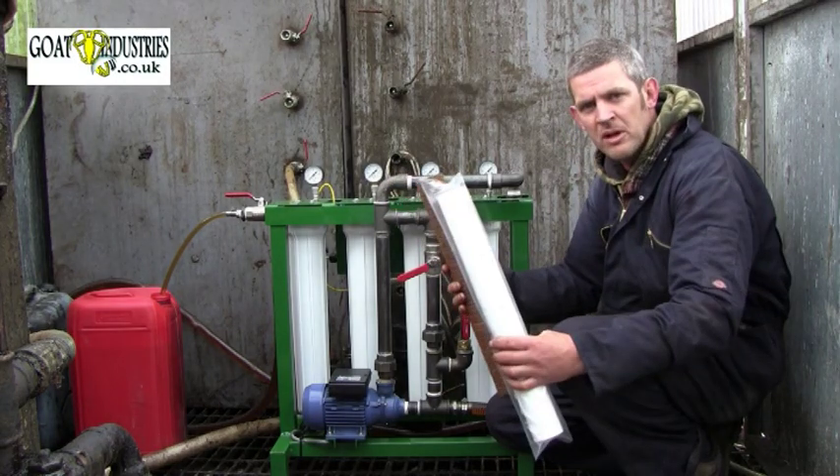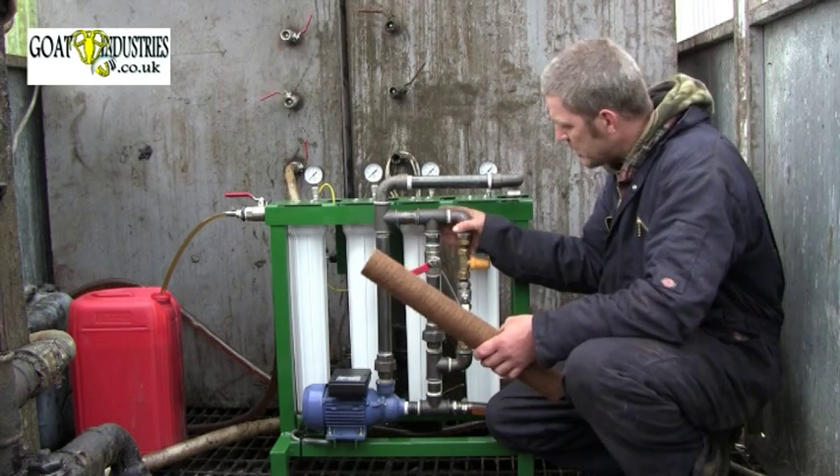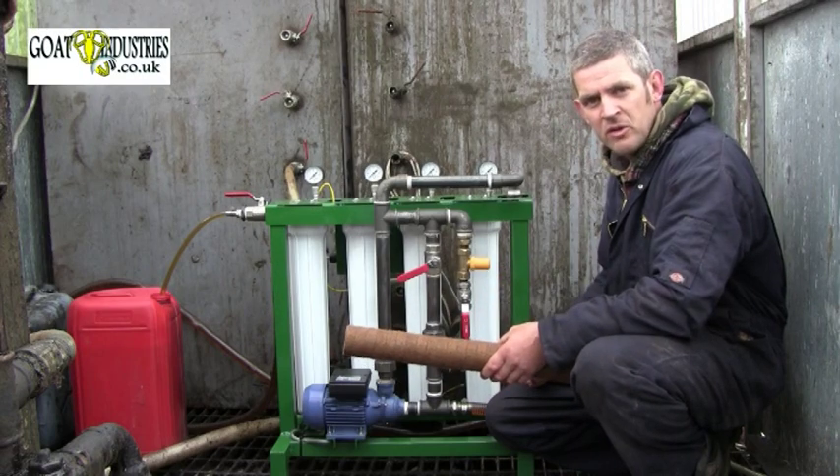So there we go — you've got the cheap cartridges and the expensive cartridges, and you've got the elaborate machine here with all the bypass functionality and the electronics. The choice is yours as to what you'll end up doing.